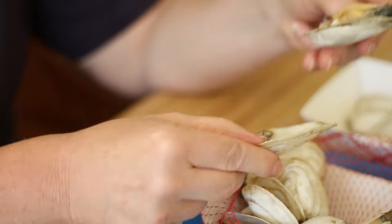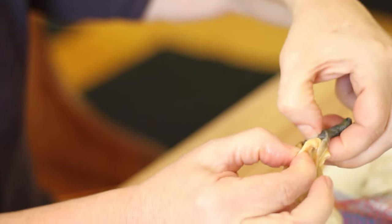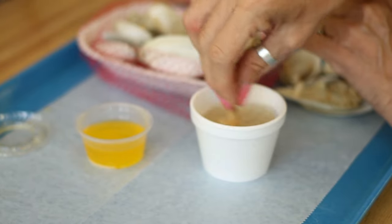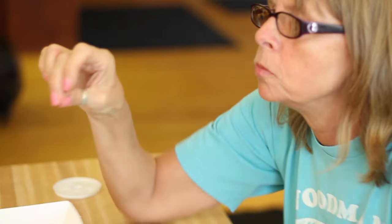That was a big one. Take that clam right out of the shell. Grab it by the neck and just give it a pull. Then you take your thumb and just pull the skin right off the neck. Clear all the sand off it in the nice broth. Dip it in some butter or whatever you want, and you just eat it and it goes down. It's delicious.